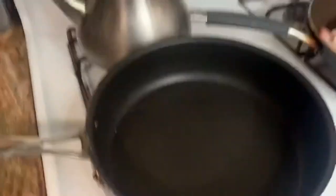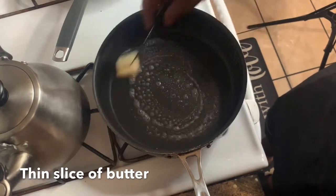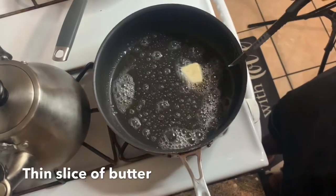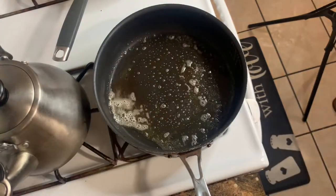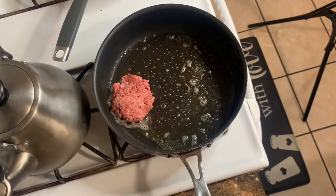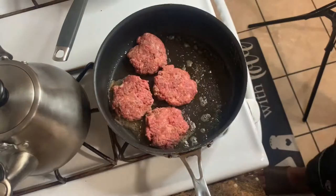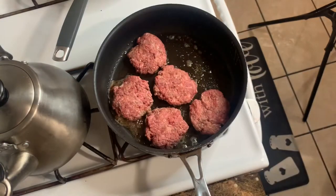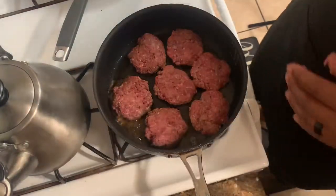Turn on our stove. Add my butter just like so — I like to add butter because it gives the meat a nice texture and flavor. Add the butter into your pan, then you want to add your sliders right into the pan just like so.